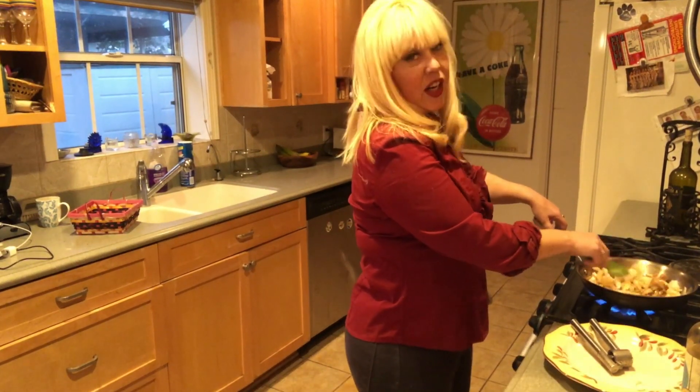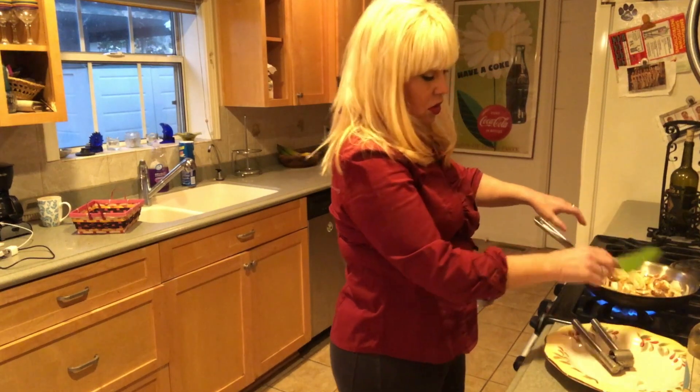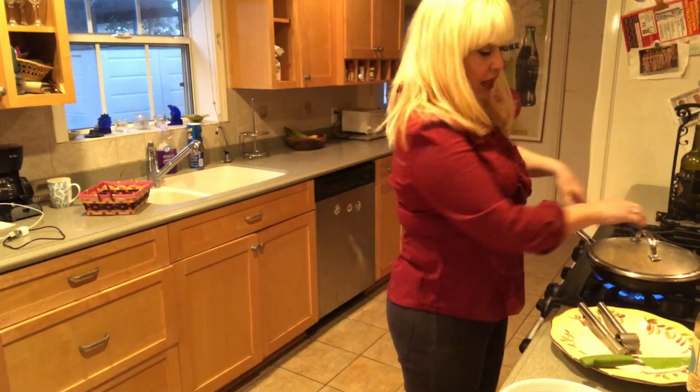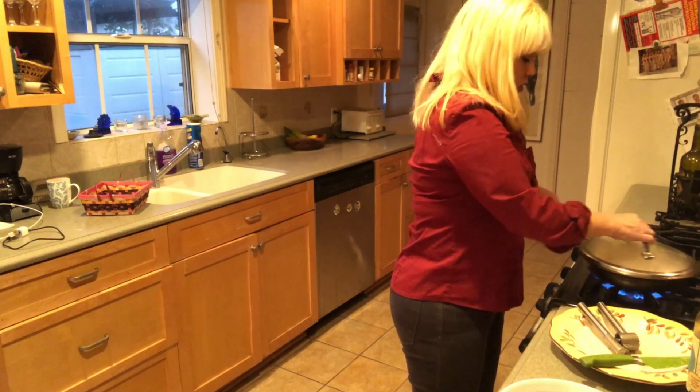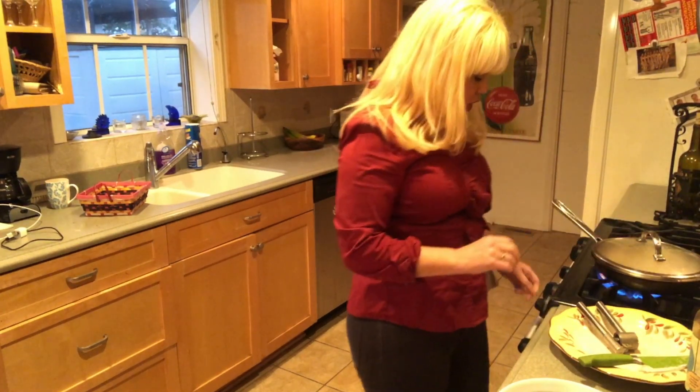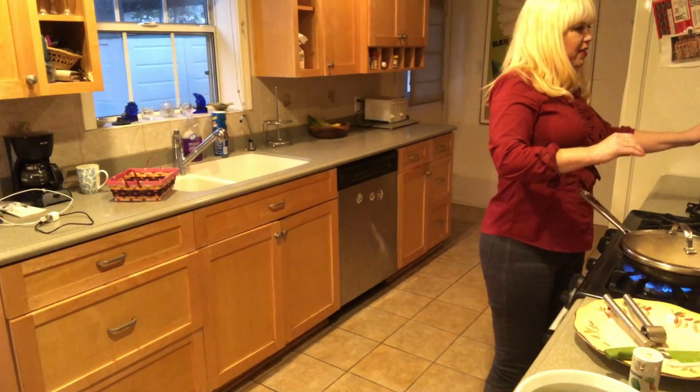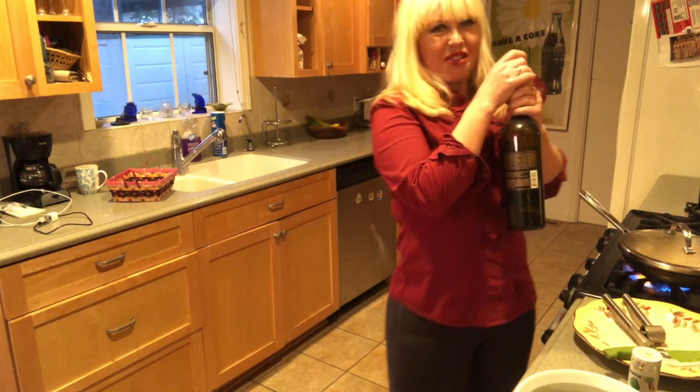There's about five or six mushrooms, half of an onion, and three cloves of garlic in here. I'm gonna let that simmer until it starts to caramelize, and I will also add my secret sauce.